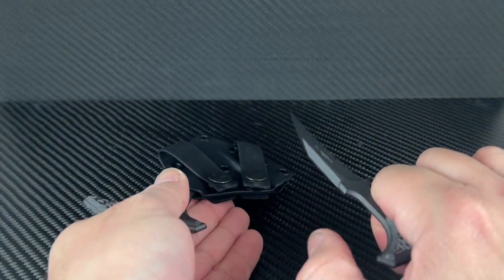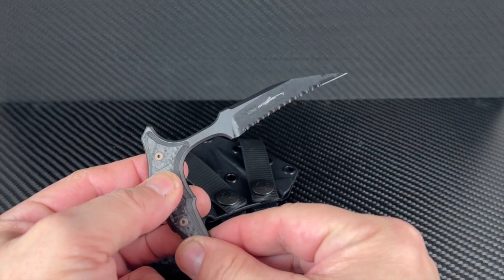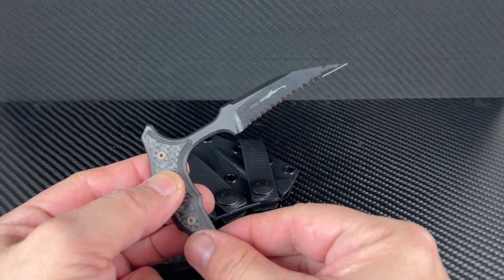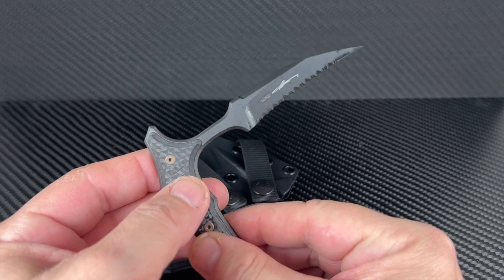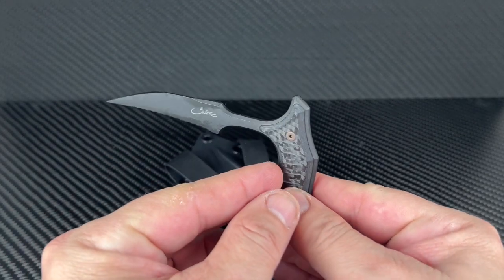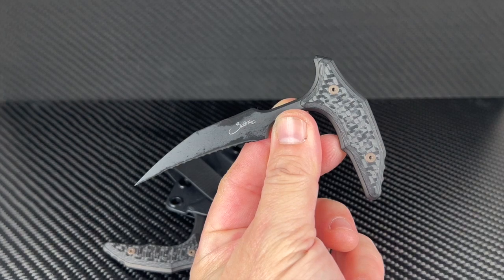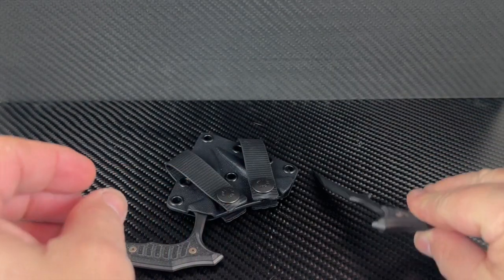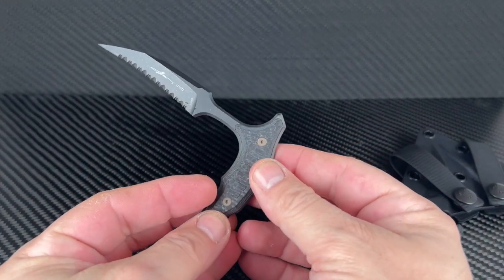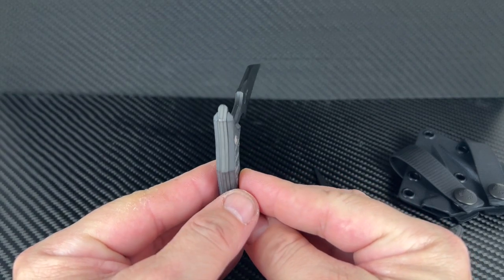You get a full righty and lefty chisel point ground blade finished in DLC — diamond-like coating — which makes it tough, glare resistant, and completes the tactical look of the set. This will also serve an EDC role with ease as the sub-3-inch blade makes it easy to maneuver. The Kydex is solid and compact. The carbon fiber scales are sculpted, giving the blades a refined and grippy look — a win all the way around. The chisel grind gives you pretty much the sharpest cutting edge out there, with even and plentiful serrations ready to bite.